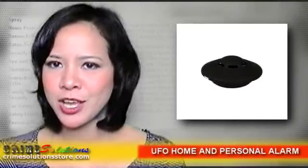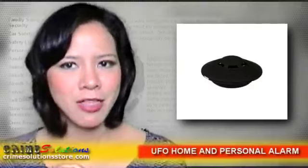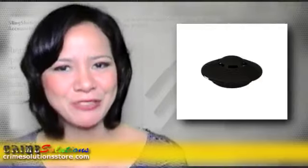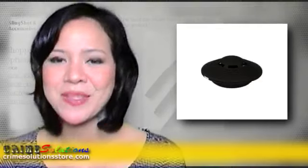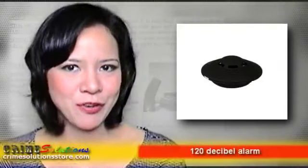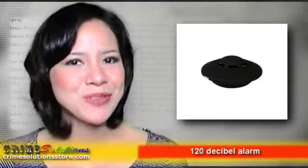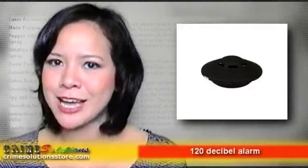This is a disclosure of previously classified information: UFOs do exist and they do look like flying saucers. Is there a cause for alarm? Well, not for you, good citizen — take it easy, they come in peace. But for those crooks and thieves out there, there is. Here comes the most versatile alarm you can get your hands on.